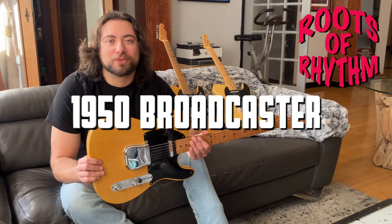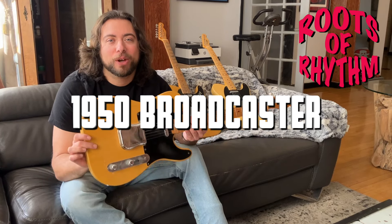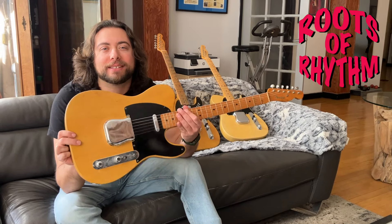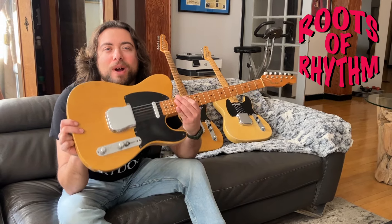Hey, it's Mike Menza from the Roots of Rhythm. Today, we're going to go way, way back to the beginning of time — the beginning of rock and roll.